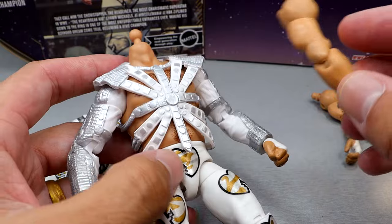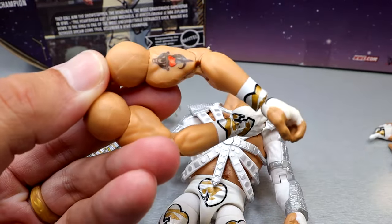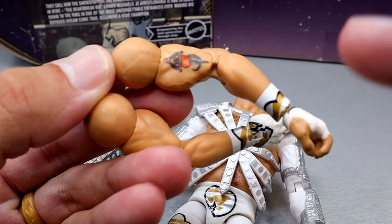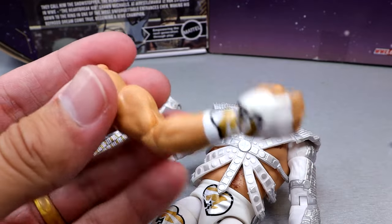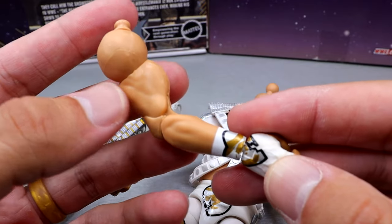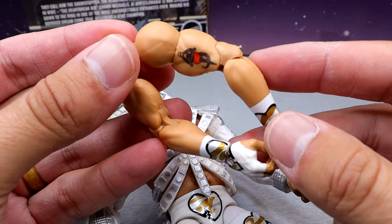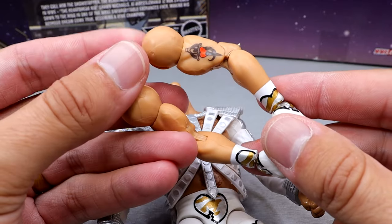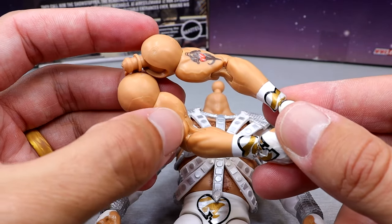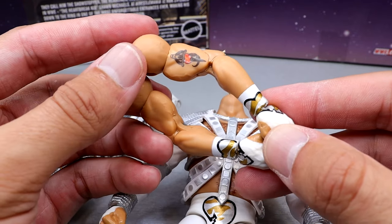Then you have the other interchangeable arms for the wrestling gear — just your regular bare Shawn Michaels arms. I think they could make bigger arms than this; he was pretty damn jacked. This is kind of your standard arm mold they use for Finn Balor and Seth Rollins. I think the Johnny Gargano arm mold from Elite 105 would work better for Shawn Michaels and Seth Rollins of the world, but it's not bad. It does make the arms look a bit skinny, especially when you compare it to the torso.